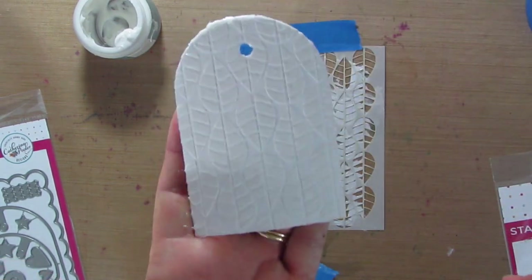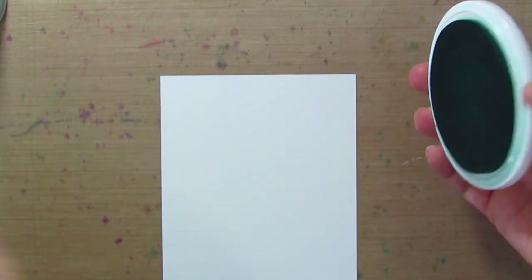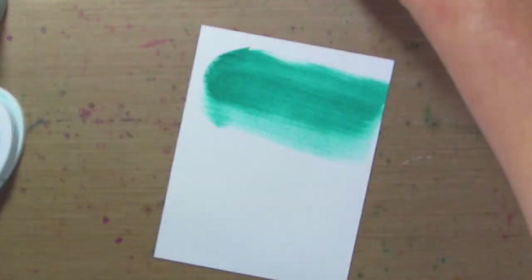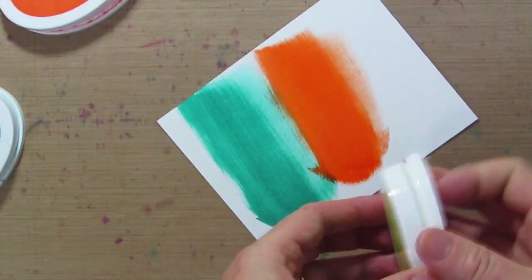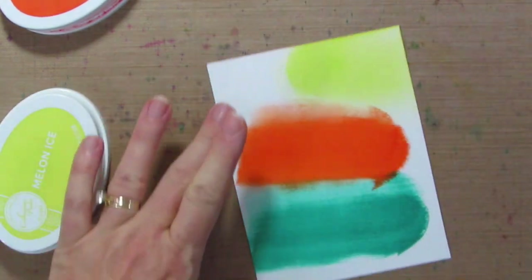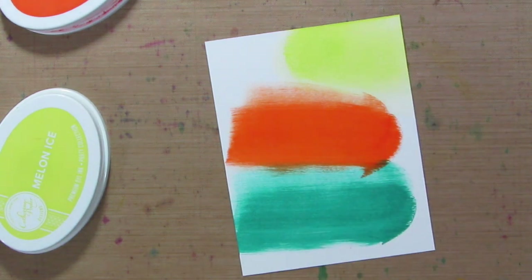Let me give you a close-up look. While we're waiting for that to dry, we're going to move on to the next part. I'm going to do some direct to paper with Aqua Teenie, Orange Twist, and Melon Ice. I want to do some water droplets on here, so I'm going to take my Distress Sprayer and just spritz on some water — some small drops and big drops — and we'll see what kind of patterns we get.